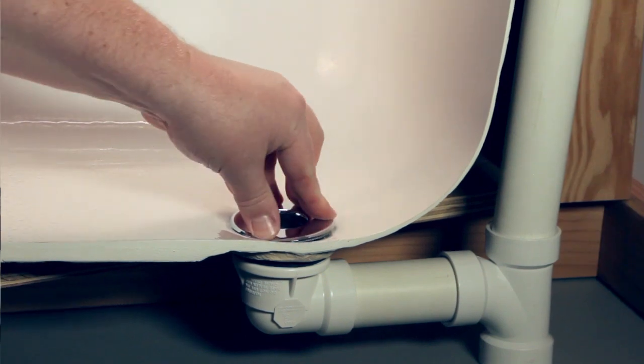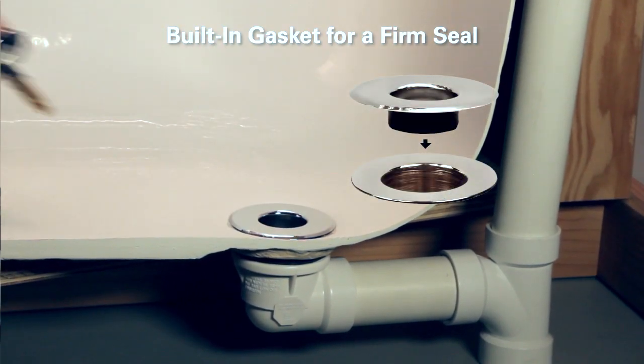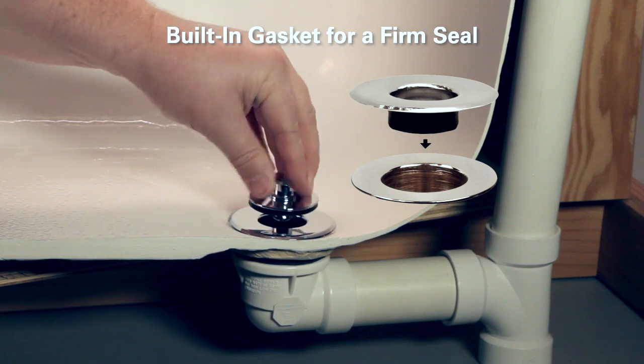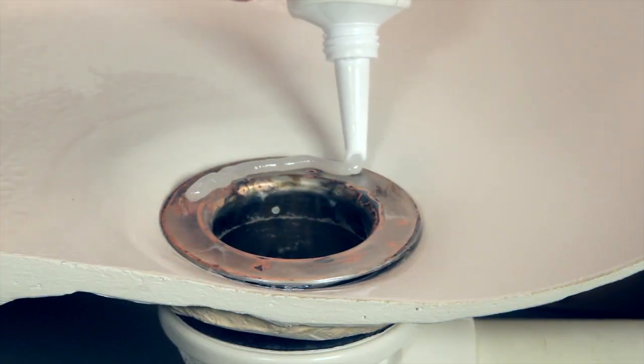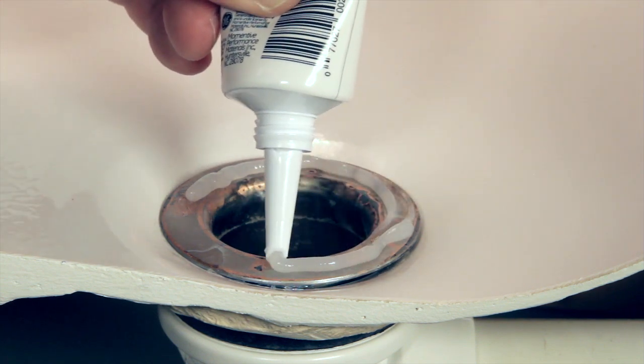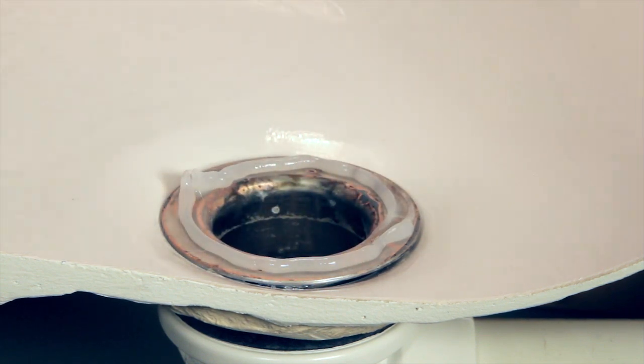After removing the old stopper and overflow plate, the push-in strainer cover is simply pressed directly over the existing strainer, with the built-in gasket securing the new strainer. In some cases, a small bead of silicone may be needed to secure the strainer cover to the old strainer.